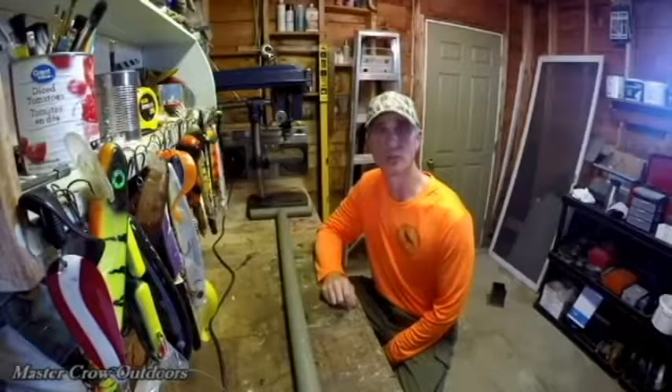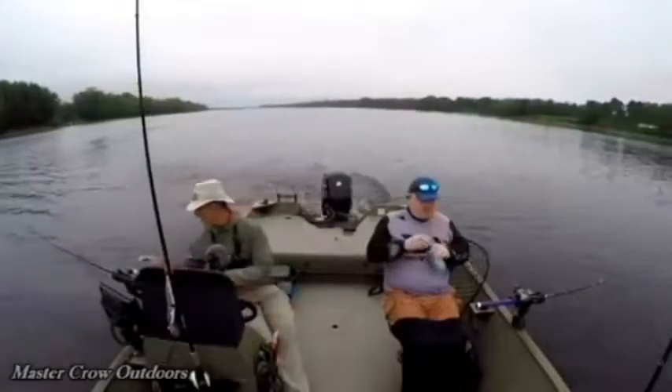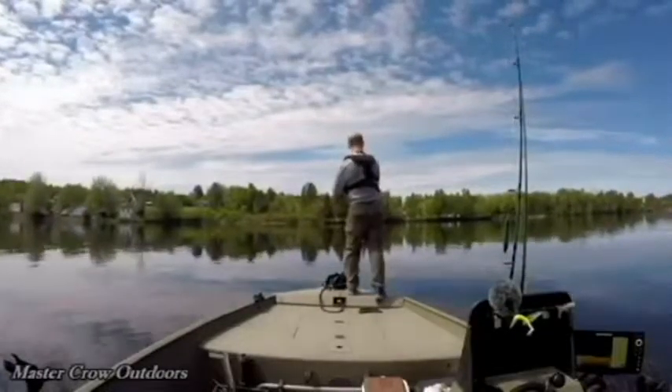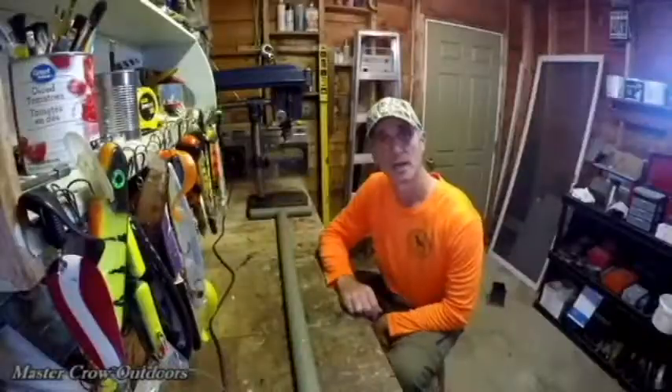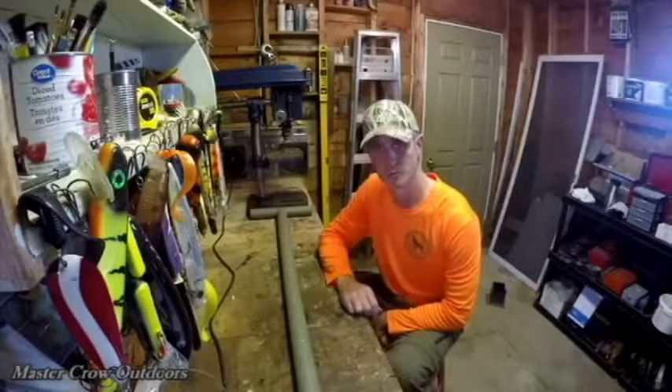If you've been following the channel you know that I do all of my fishing during the day. But I recently met up with the musky boys on the St. Lawrence River where we fished into the night.